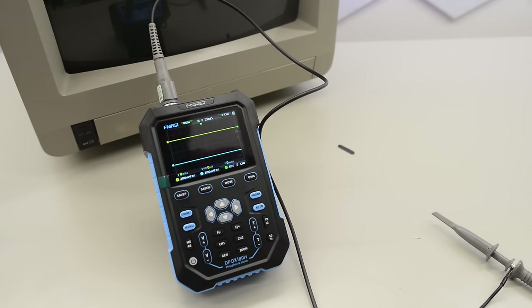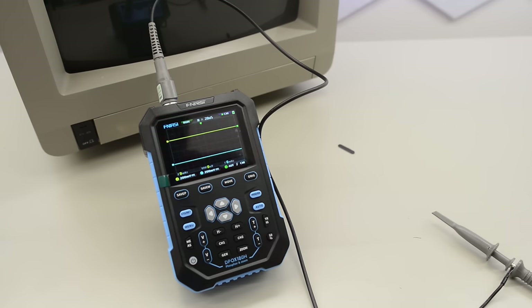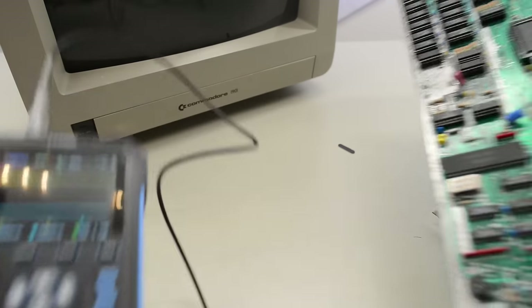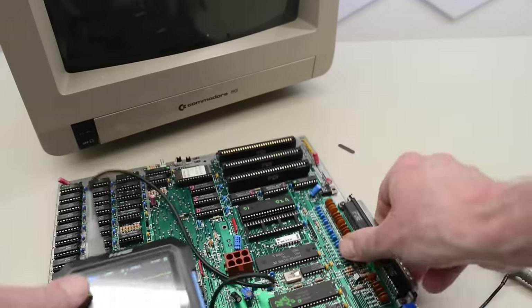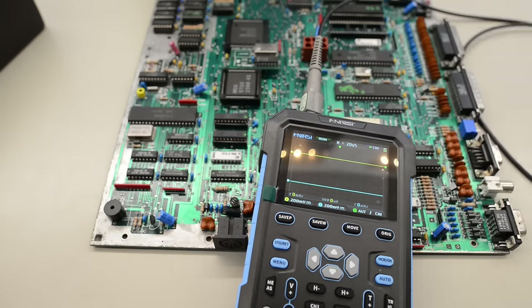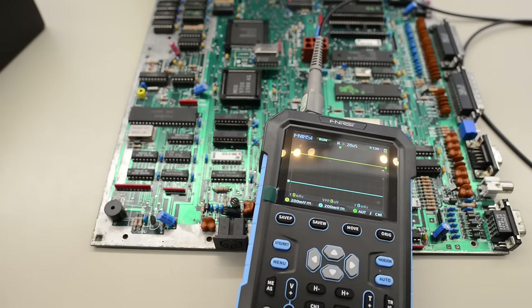And the final reason is that it's much easier to get on camera. For you guys to see what I see on the bench scope, I pretty much have to connect it to a PC and record. But with this handy little scope here, I just need to keep it within frame and poke around on the board. That is a huge time saver.